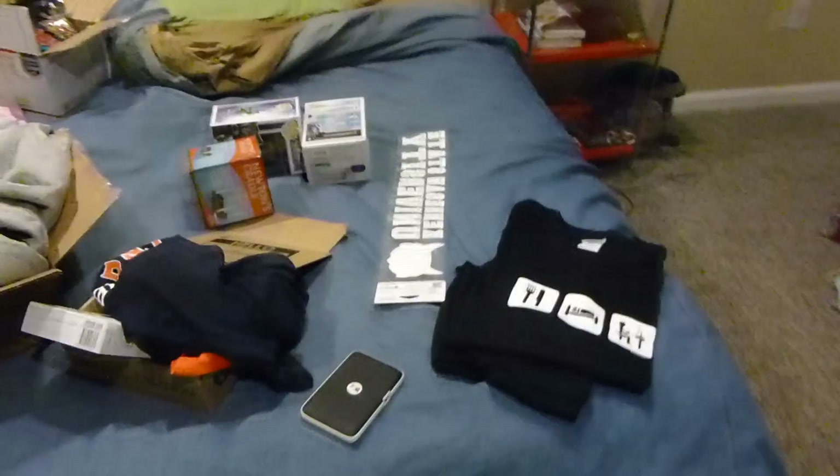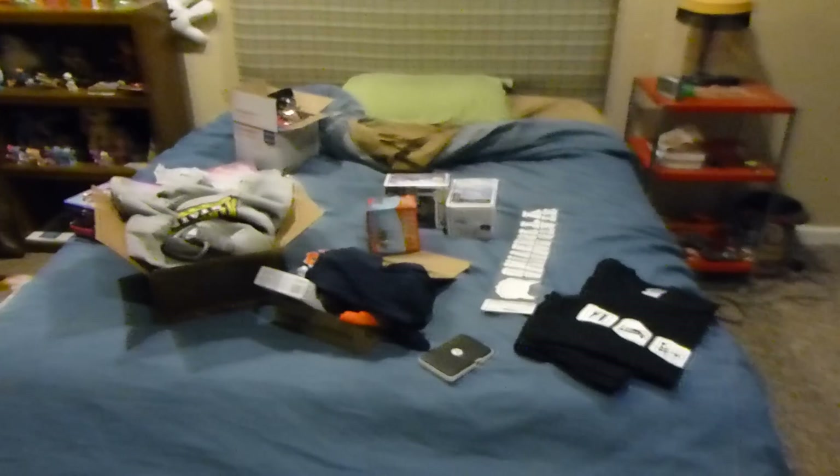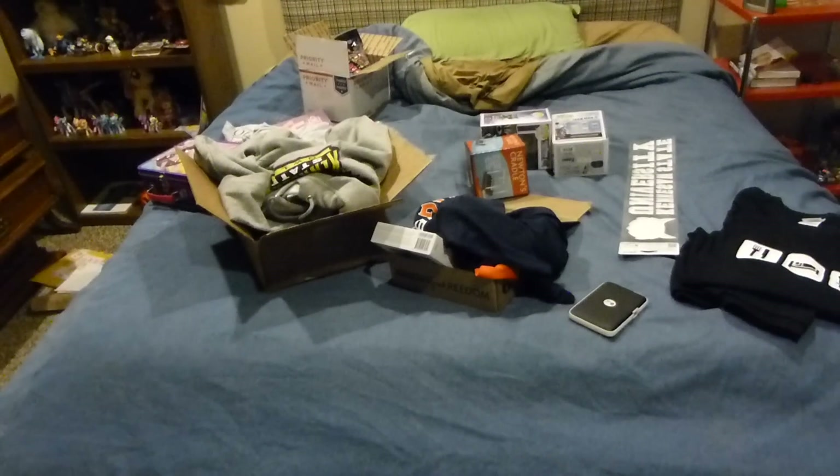I'm wearing Batman pajamas — these are my Christmas PJs. Now let's get to the point of this video: this is my Christmas loot. It's a little smaller than last year, but that's okay.